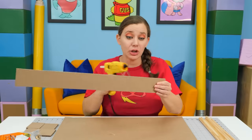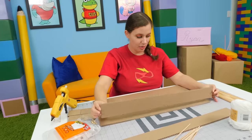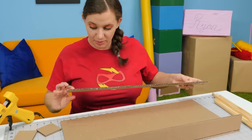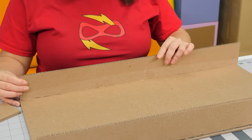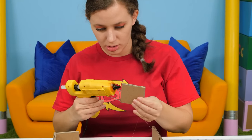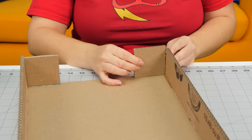We are going to start by gluing on our side walls. Now remember kids, when using things like hot glue, make sure to ask an adult for help. We have to make sure it's lined up nice and straight and that it dries perfectly straight. Now we're going to put our second one in place, once again making sure it dries nice and straight. And one more corner — just like that, perfect!